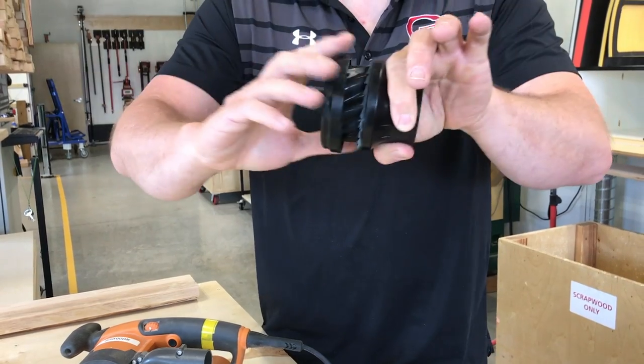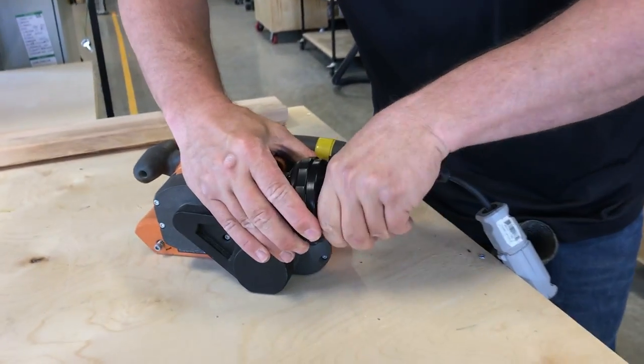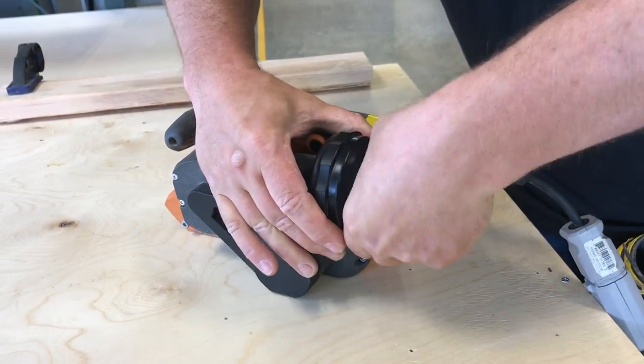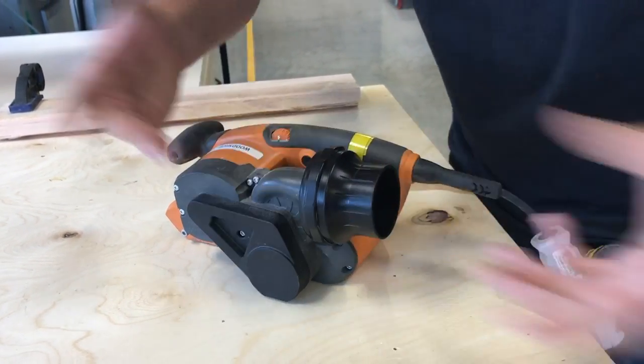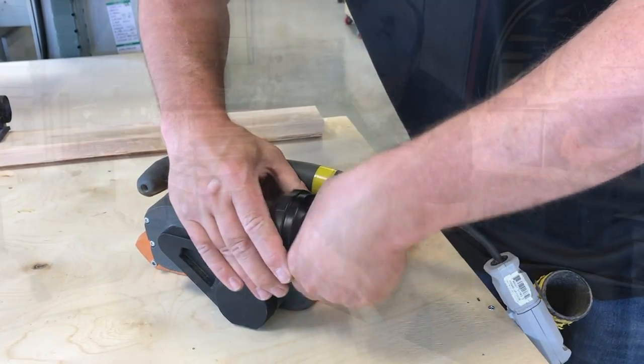Really simple — you just pull. I'll show you really quick. When you twist this onto your dust port, you're gonna get it nice and tight, get it as firm as you can. That's pretty good. Now when you want to take it off, you just pull like so, and it comes right off.